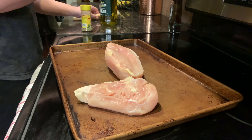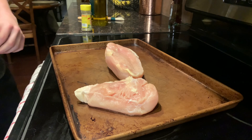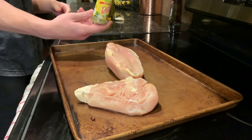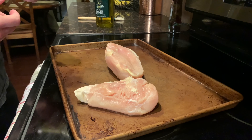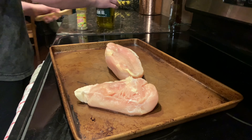I have no clue how to set up this camera to show you guys how I season it, so I just kind of set it up like that. I'm going to be putting some olive oil on there, and then some Mrs. Dash — highly recommend this to anyone who's trying to lose weight or just wants a good seasoning in general. It has low sodium and just tastes good overall.